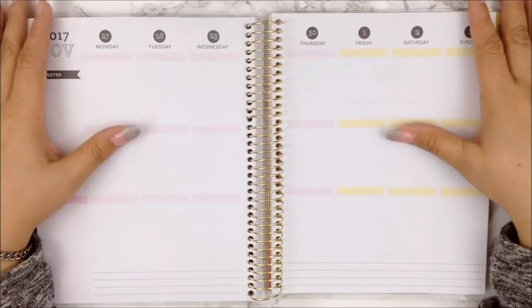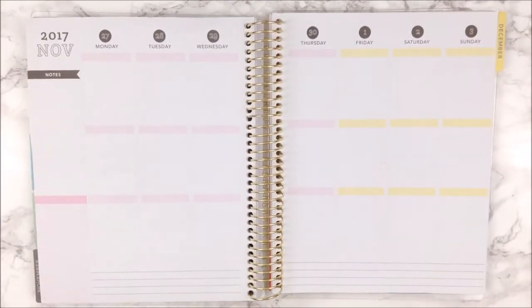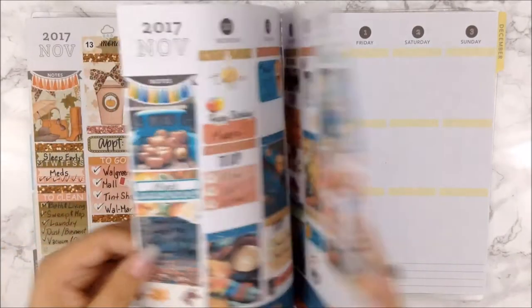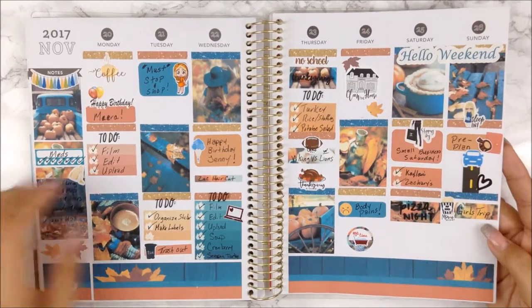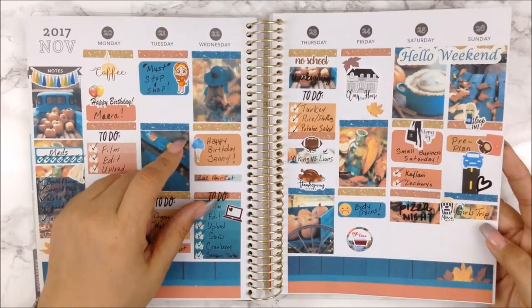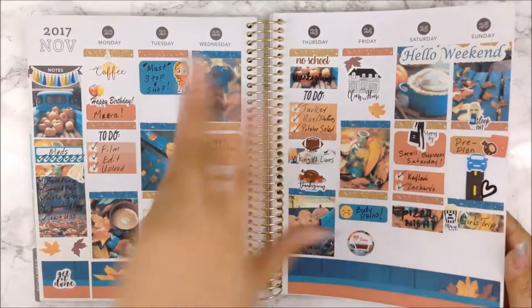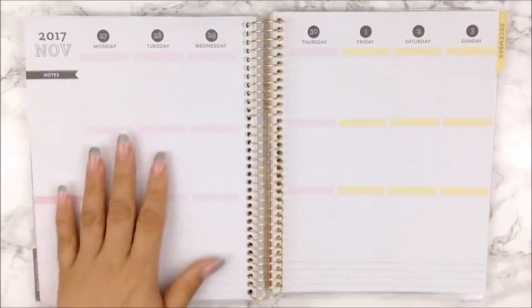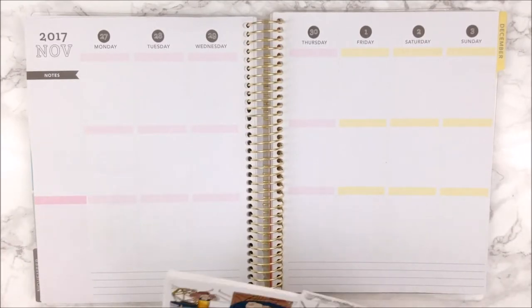I am going to use a kit that, just by looking at it, has colors somewhat similar to my last week's spread. Let me just show you — I love how that turned out. If you haven't seen it, I will link it in my end card. Like I said, this kit is almost similar in color but it's not similar — I don't know if you get what I'm trying to say.